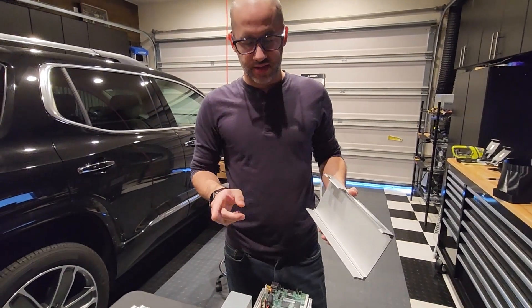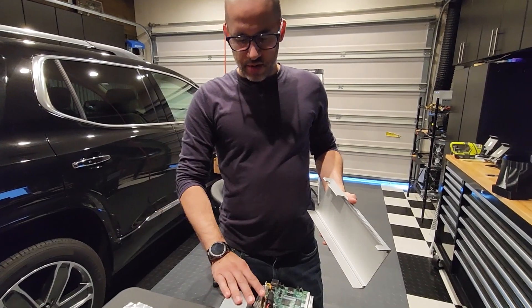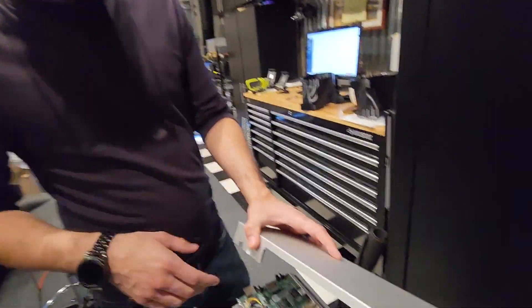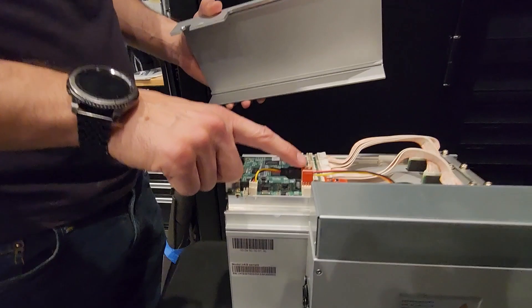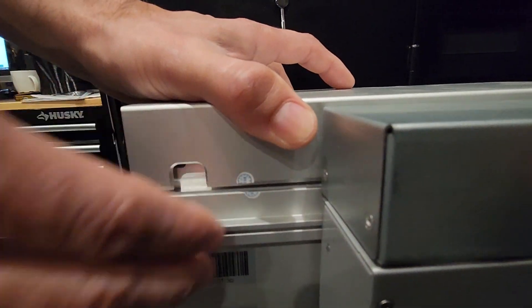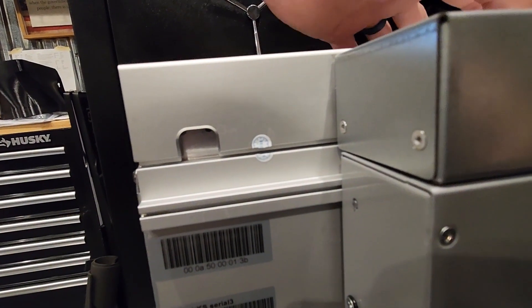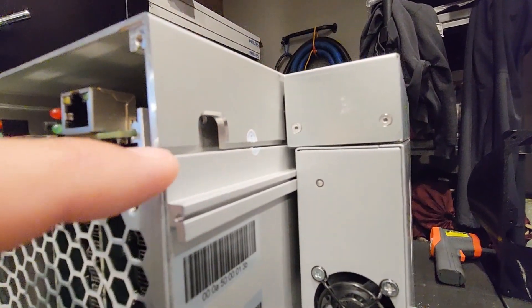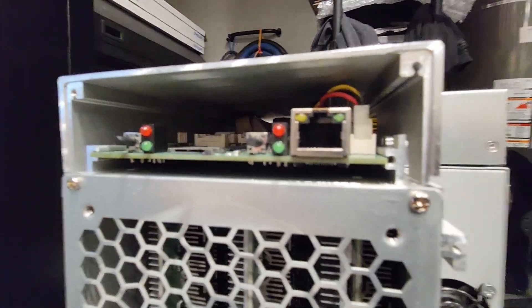One thing I ran into on my last install is that the spoofers were too tall. When I try to install the cover, it rests on the top of these fan spoofers, which is not good because then you're putting the load on the control board. I'm going to check to see how it rests — and it is in fact riding on the top. Yeah, you can see right there it's riding on that left one. I have a fix for that, because I definitely do not want to try to tighten this down and flex this control board.